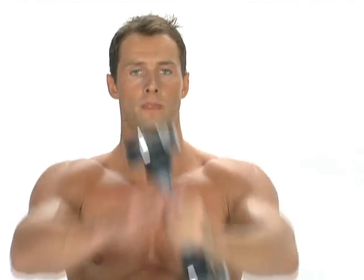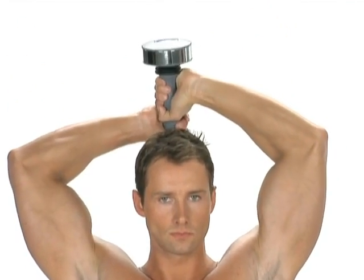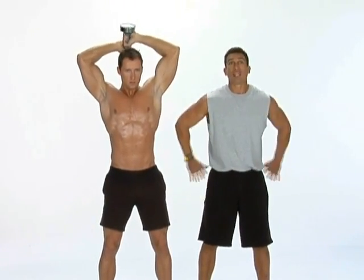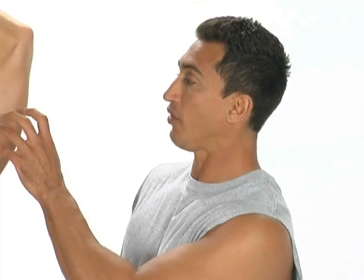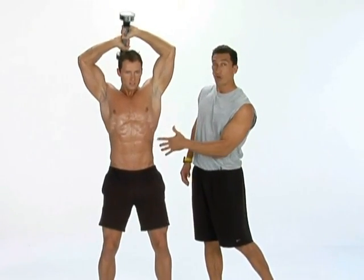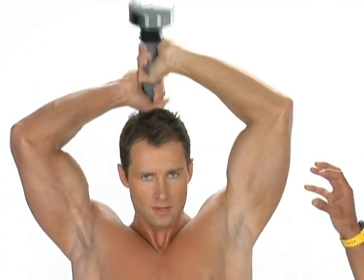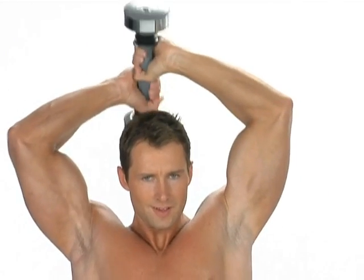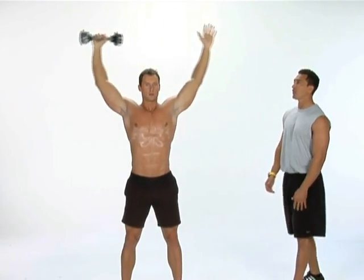For the third exercise, we're going to do the reverse tricep exercise. We're going to start with your left hand over your right, using the same stance — feet shoulder width apart, knees bent, hips balanced. As you can see, you're going to start engaging the triceps — they're going to start really burning at this point. Your stomach and core are also activated. We really want to concentrate on your triceps. Five, four, three, two, one — into the active recovery stretch.